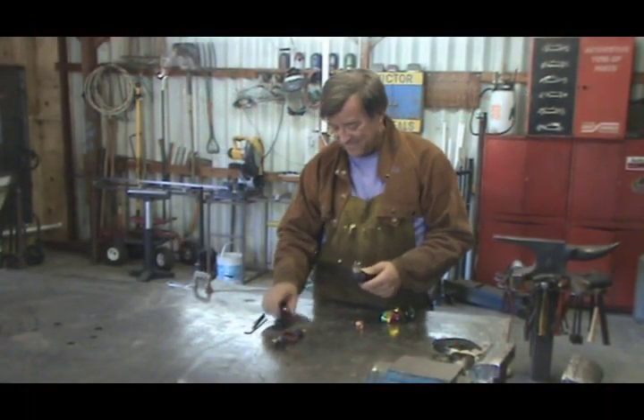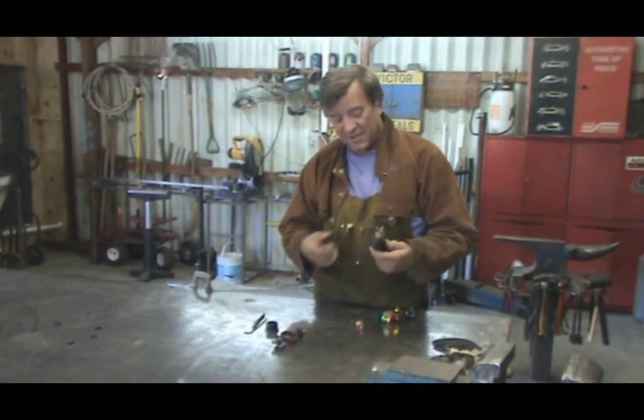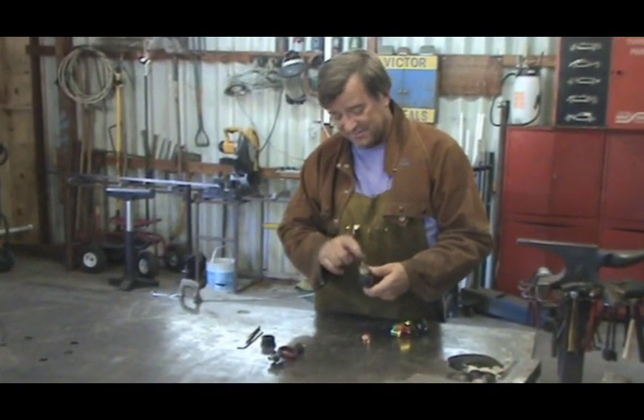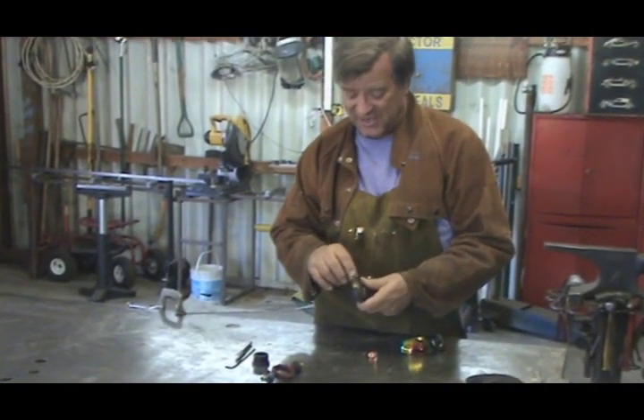Hey, Kev. What are you playing with now? Oh, this is my plasma cutter. I was going to make a little cut, but the tip is worn out on it, so I've got to change the tip.